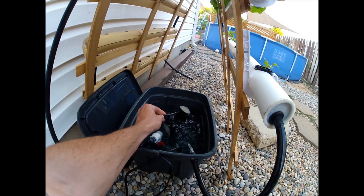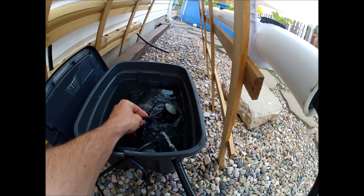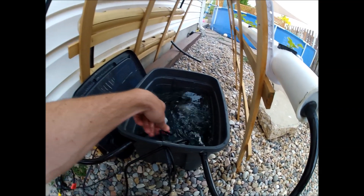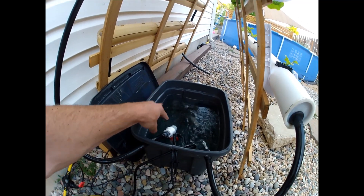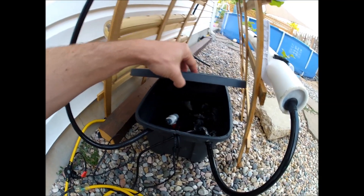I added this oxygenator to add oxygen to the water — it makes fine bubbles as you can see when it goes in. I just added it and I'm not sure how much it's really working, but I threw it in there anyway because I had extra room for it.